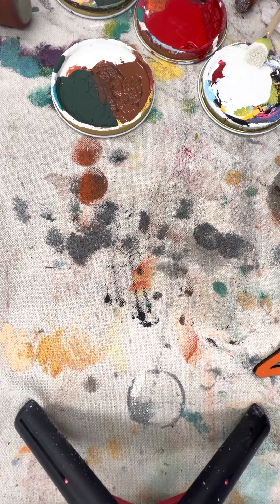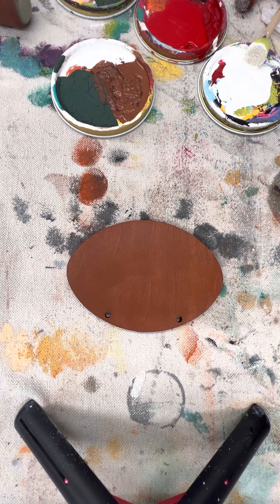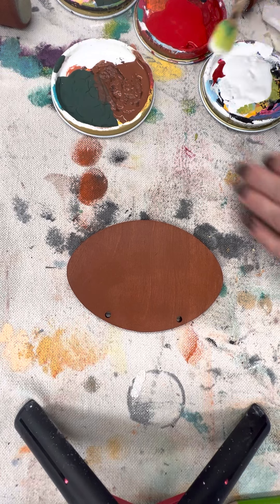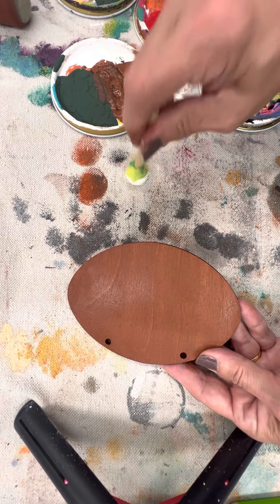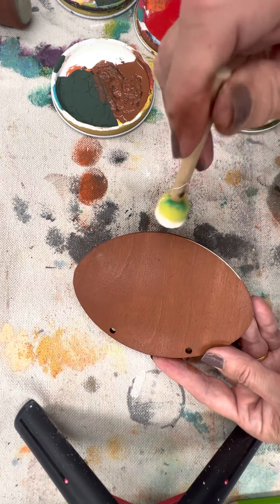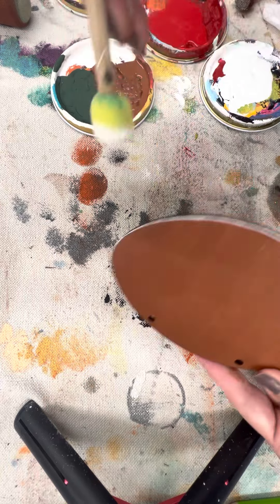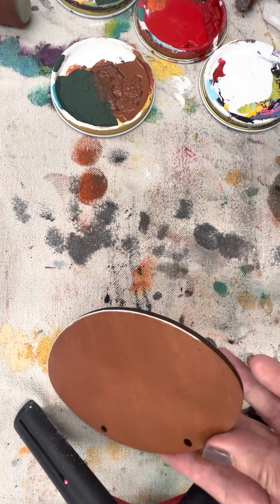Once you have your pieces done, there are things you can do to give them some character. You can take a sponge that is pretty dry — not much paint left on it — and at an angle just drag it along the surface. That gives you a little bit of highlighting, which is a nice option for your pieces.